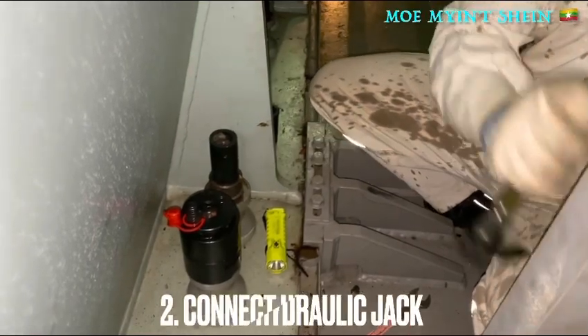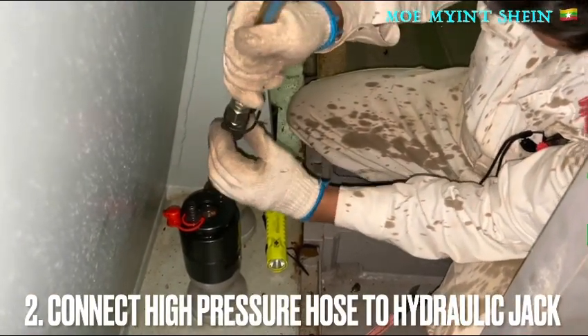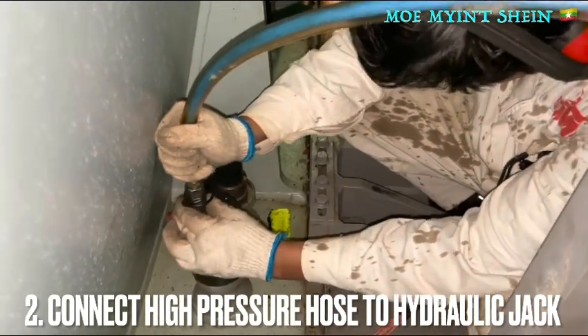Connect the high-pressure hose to the hydraulic jack and lock the quick coupler of the high-pressure hose.